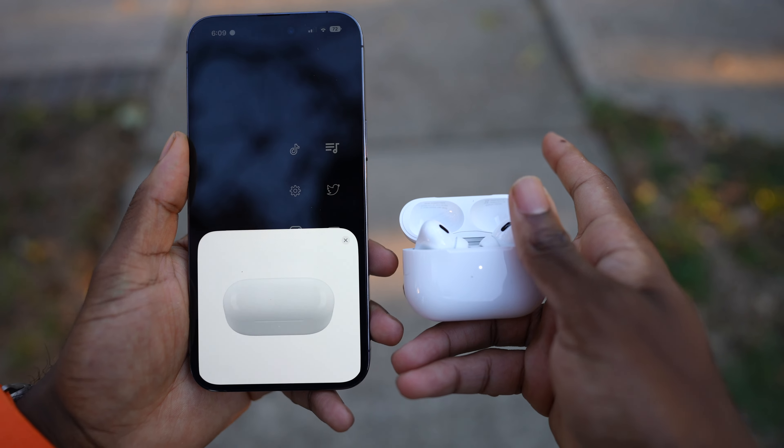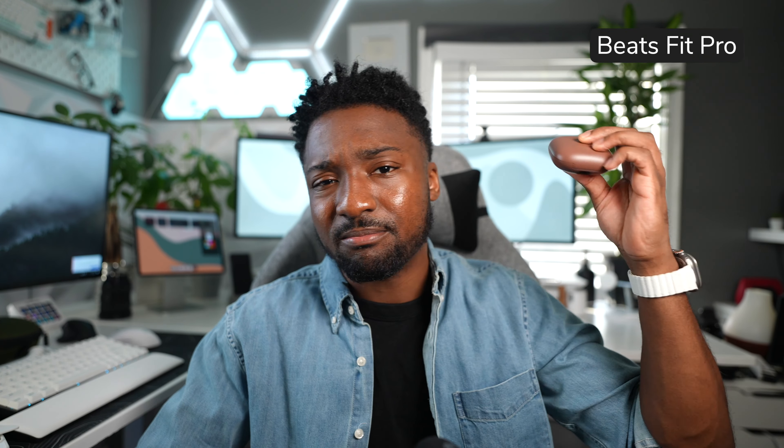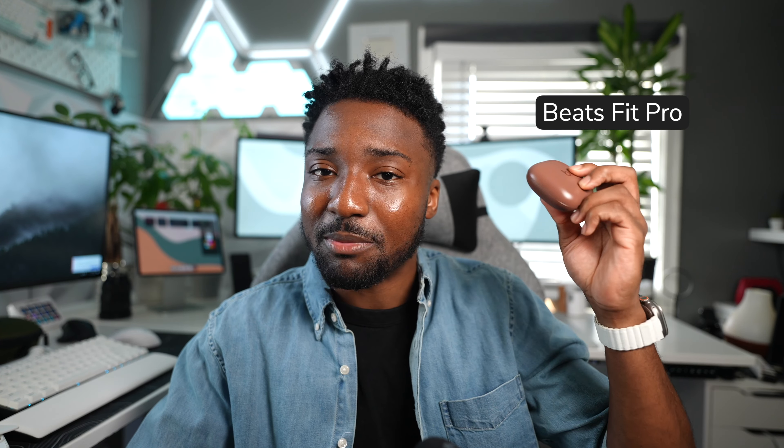This can work on the AirPods Pro, AirPods 1, AirPods 2, AirPods 3, and even the Beats Fit Pro — which are my gym headphones, I absolutely love them for the gym. We're going to clean out all the wax clogging up the speaker grills and speaker drivers. If you get grossed out easily, I highly encourage you to watch this at a different time, because you are going to see some gunk.